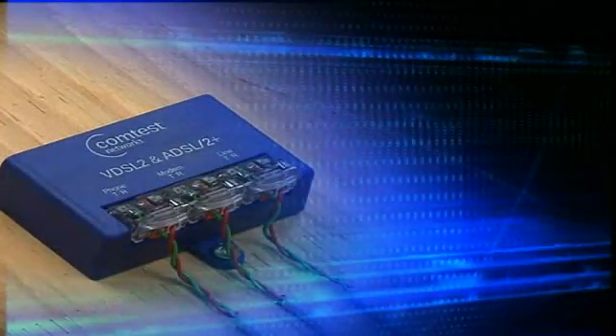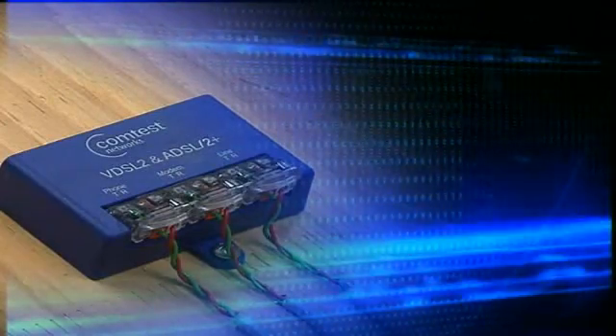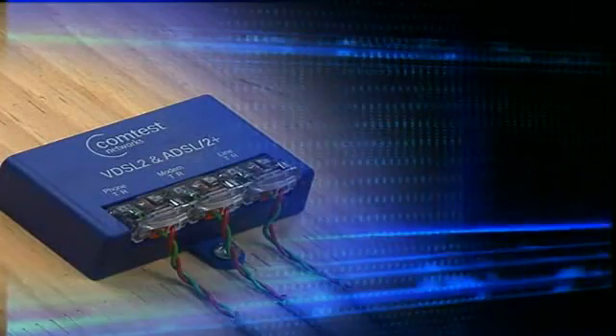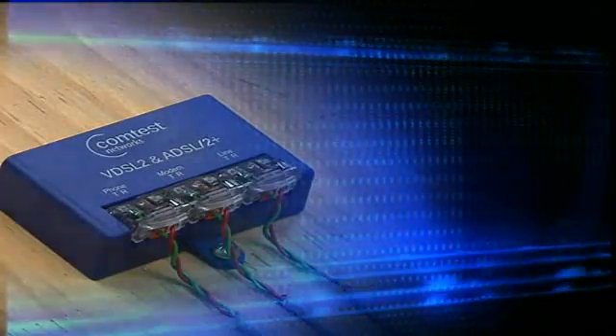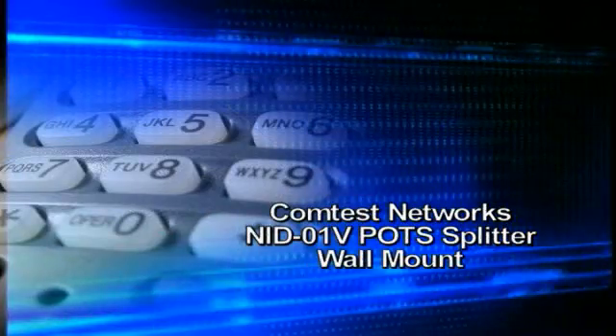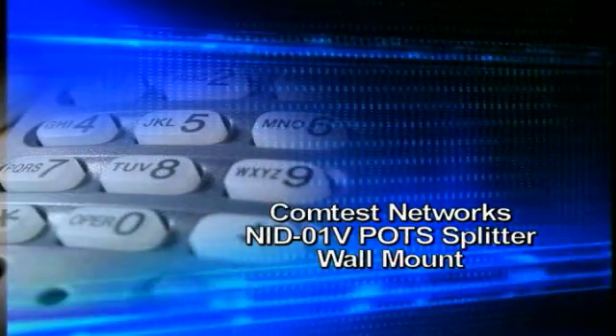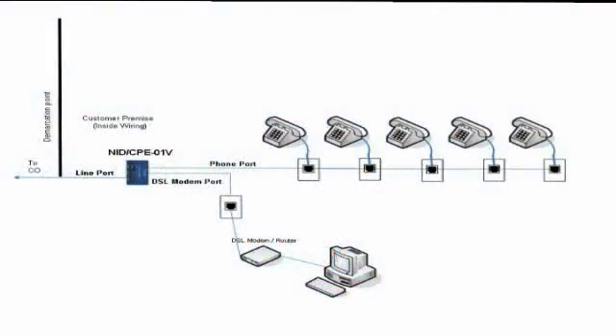The purpose of this short video is to demonstrate the proper installation method of Comptest Network's NID-01 POTS splitter used in wall mounting applications. The NID-01V splitter is required to provide DSL signal separation from the voice line within the customer's residence. It is very important to install the NID splitter at the first segment of the line coming into the premise and not on subsequent phone runs.